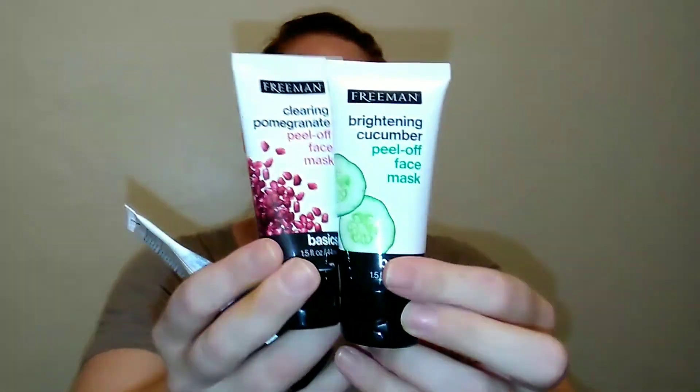I love Freeman — I think they have some of the best affordable masks out there. I was at Dollar Tree and I found these little ones. These are one and a half fluid ounce little masks. I got a peel-off and a mud mask. I've already used the mud mask and it's really good, but I haven't tried the peel-off yet. Freeman has been around since the '60s or '70s and has great affordable skincare. I was super shocked to find these Freeman Basics little masks at Dollar Tree.